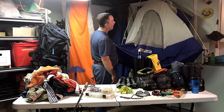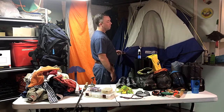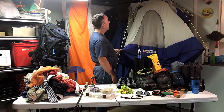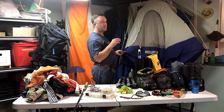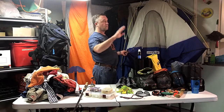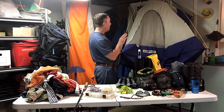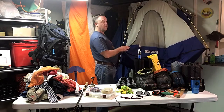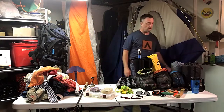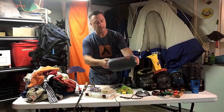The tent is the Sierra Designs Clip Flashlight — I've had it for 20 years, and every time I repair a leak a new one springs up. It's a great company; when I first bought it I had a small problem with the rain fly and they overnighted me a new one free of charge to a general delivery post office in Monson, Maine. If they still made the Clip Flashlight, I would buy another one tomorrow.